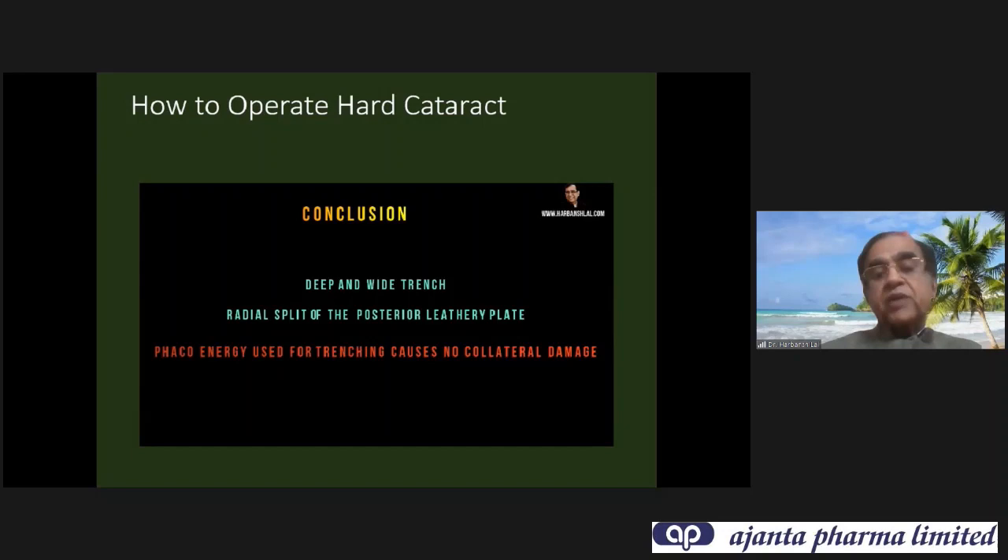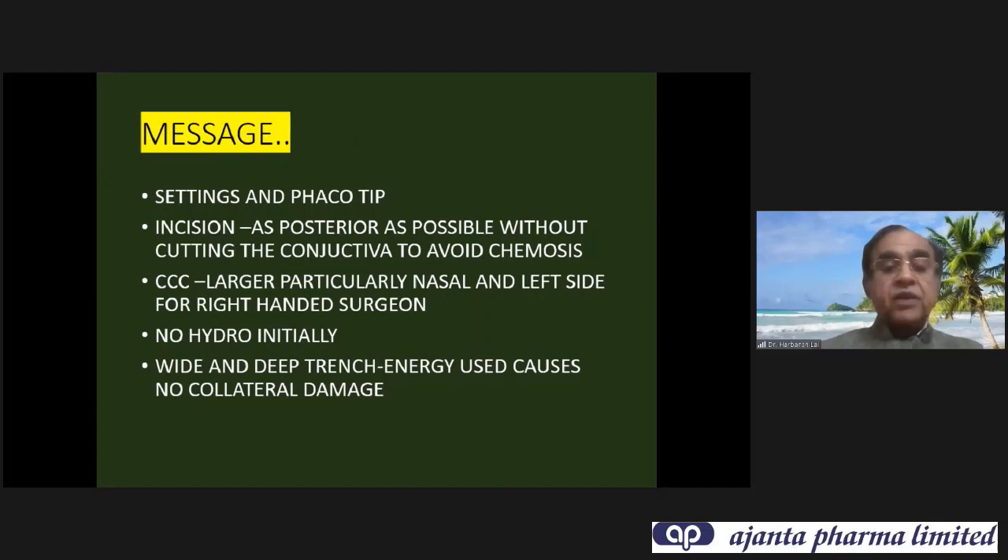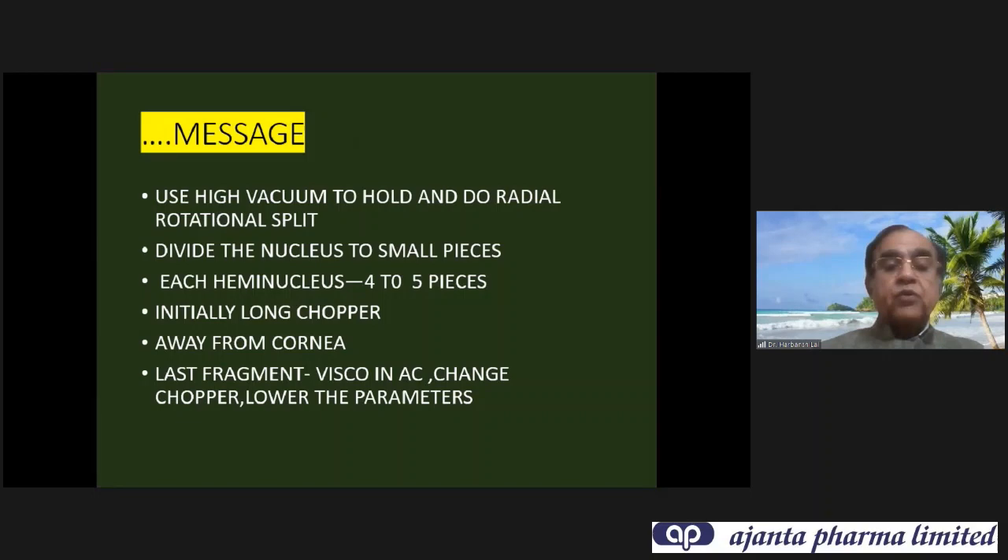Settings for hard cataract have to be very high. Incision should be as posterior as possible without cutting the conjunctiva, to avoid chemosis. CCC should be a little larger, particularly nasal and left side where most of the procedure takes place. No hydrodissection initially. Wide and deep trench. Use high vacuum to hold and do radial rotational split. Once you have the first split, you can lower the vacuum setting. Each hemi-nucleus is divided into five or six pieces — bring out small pieces so they don't rub the cornea. Initially use a longer chopper; once three-fourths of the nucleus is out, switch to a smaller chopper. Put viscoelastic in the AC and lower parameter settings.